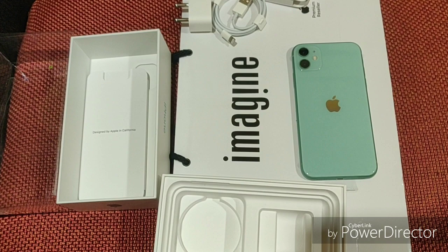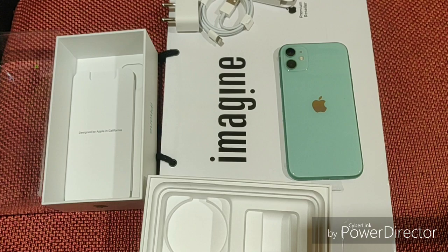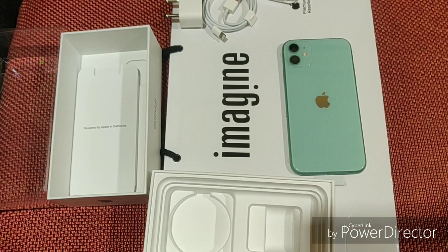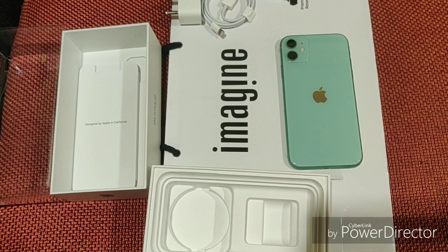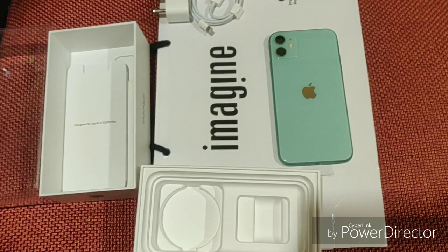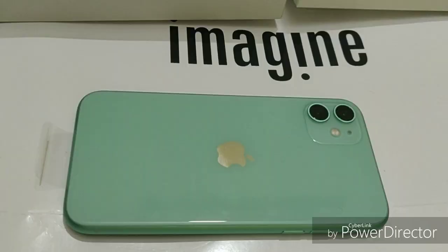We have to pay $5000 for pre-booking. The total rate is $64,900, so we have to pay $59,900. We have a discount with HDFC Bank — a cashback of $6,000. You will receive this cashback over 120 days.